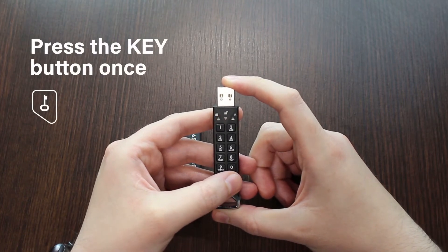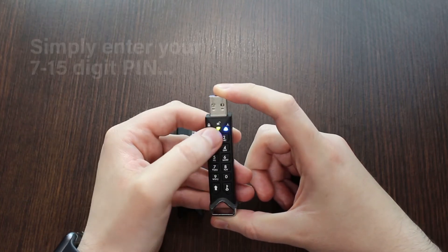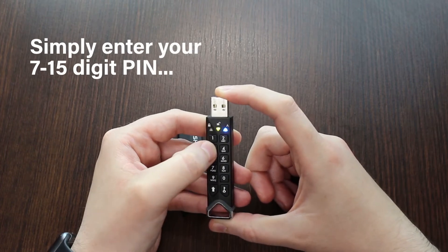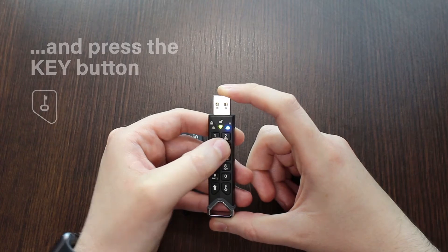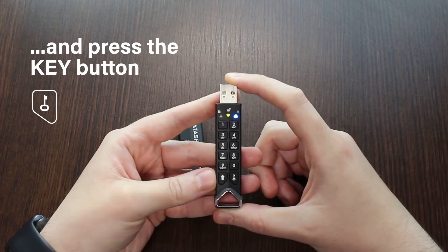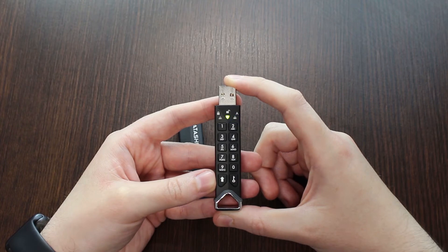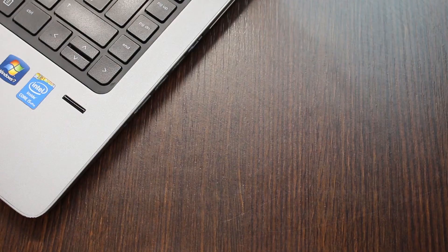You should see the green and blue lights flash together. Whilst this is happening, enter your 7 to 15 digit Admin PIN and press the key button. Once the green light begins to flash, insert the Datashore Pro 2 drive in the USB port.